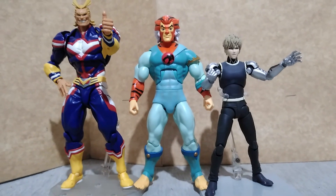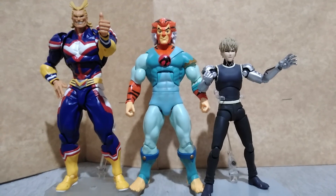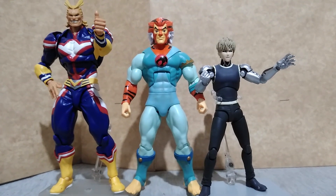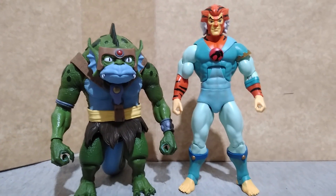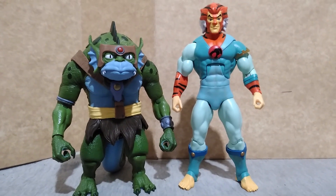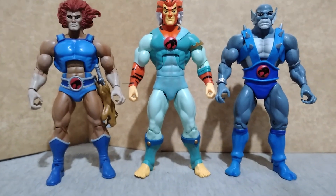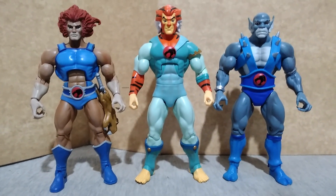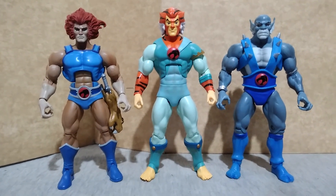With All Might from Rebel Tech My Hero Academia, and Genos from One Punch Man by Dazin Toys. With another figure from the same wave from the Thundercats, Sly. And finally with the other refugees from Thundera, Lion-O, and Panthro version 2.